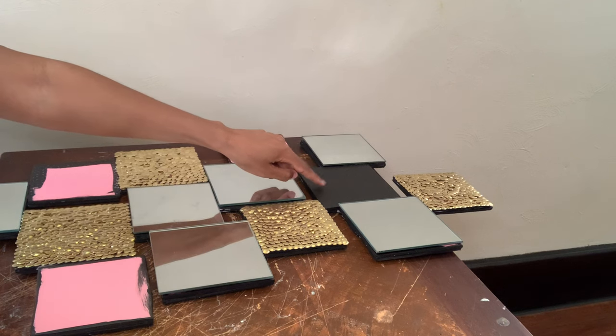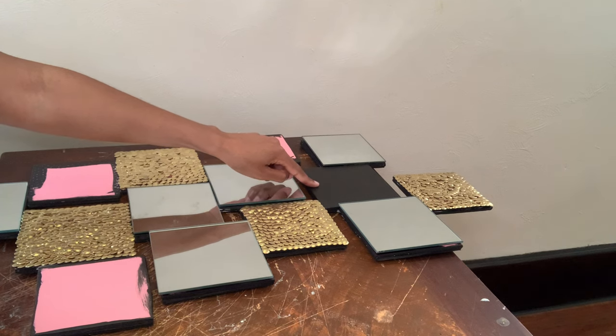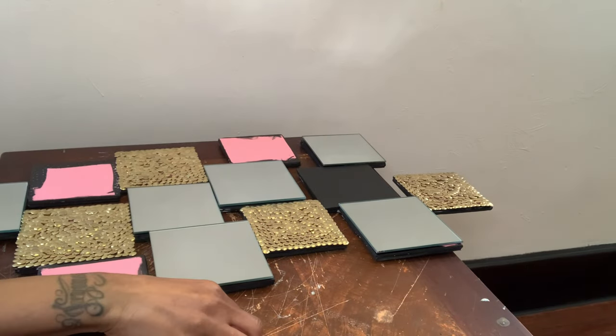Okay y'all, so I fully covered this square with my acrylic paint because my mirror tiles weren't able to fully cover this square for some odd reason — but that's why I fully covered this square. Now I'm using these mirror tiles to cover the four remaining squares.